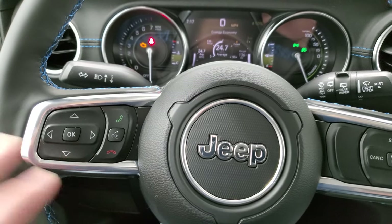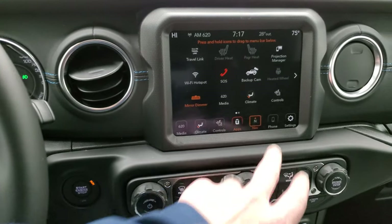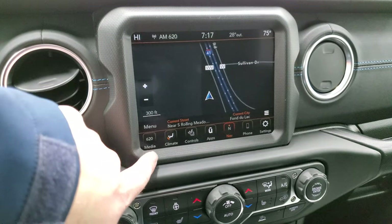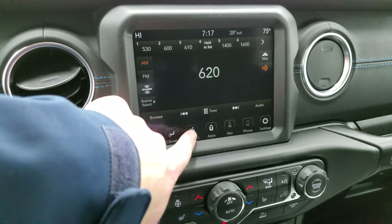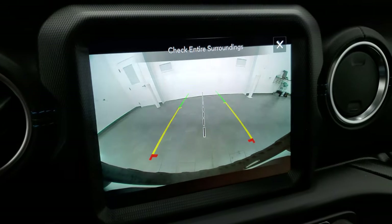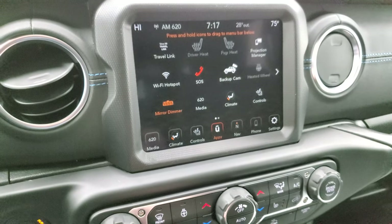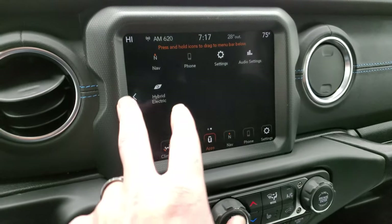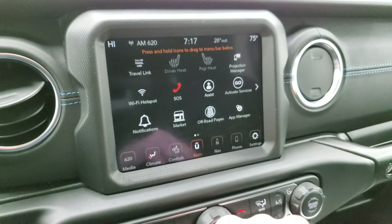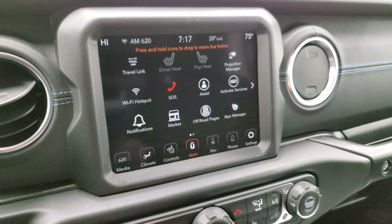Cruise controls are on the right, Bluetooth and information center controls on the left, and audio controls on the back. This one has the 8.4-inch screen with factory navigation. You get AM/FM and SiriusXM radio, heated seats, heated steering wheel, and an HD backup camera — super clear. You have all your different apps including off-road pages, and a projection manager where you can project your phone via Android Auto or Apple CarPlay for navigation or music.